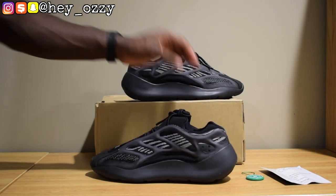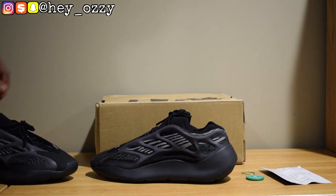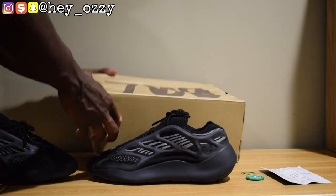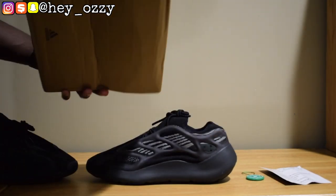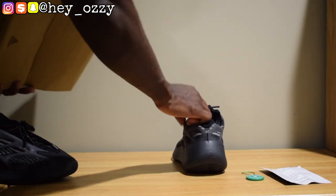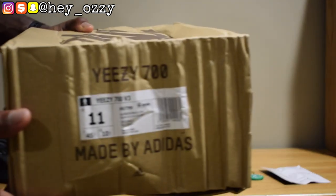So normally the boxes come in great condition, but because of COVID-19, a lot of the boxes have been getting damaged. So the box is kind of beat up, unfortunately. But let's go ahead and get straight into the review.